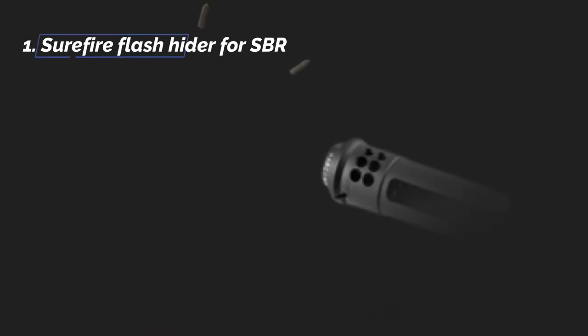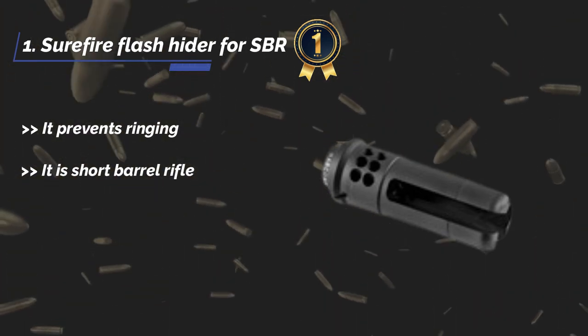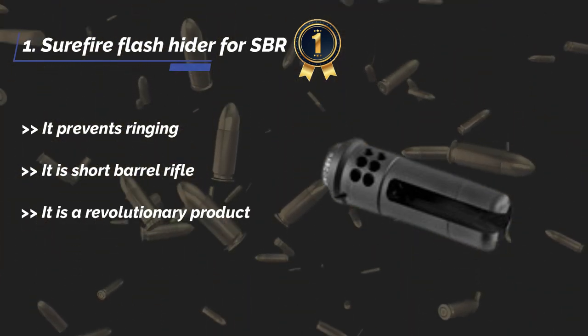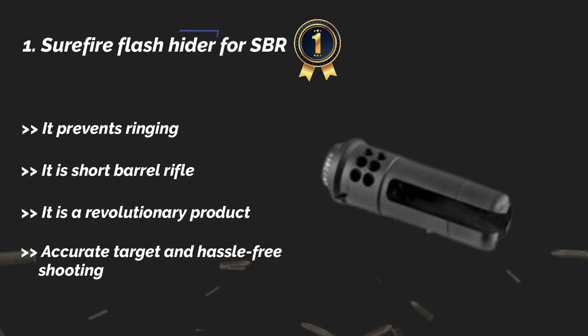The final product is the Surefire flash hider for SBR. It prevents ringing. It is a short barrel rifle accessory and a revolutionary product. It offers accurate targeting and hassle-free shooting.